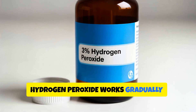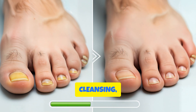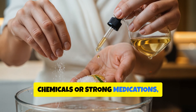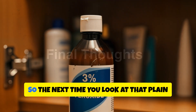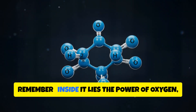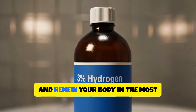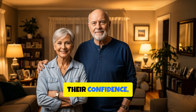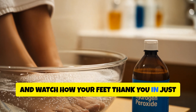Hydrogen peroxide works gradually — it's not an overnight fix, but rather a steady process of detoxing, cleansing, and rejuvenating. And because it doesn't involve harsh chemicals or strong medications, it's gentle enough for most adults when used properly. So the next time you look at that plain brown bottle sitting in your bathroom cabinet, remember: inside it lies the power of oxygen, the element of life itself. It can cleanse, restore, and renew your body in the most unexpected way. If it helped Michael and Judy regain their confidence, it can help you too. Try it once, feel the difference, and watch how your feet thank you in just a few days.